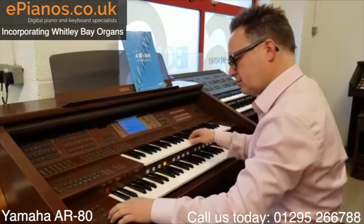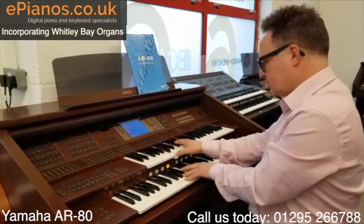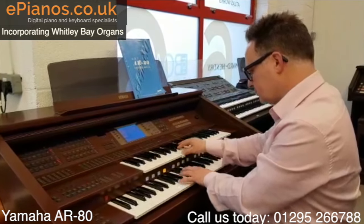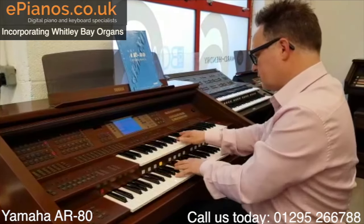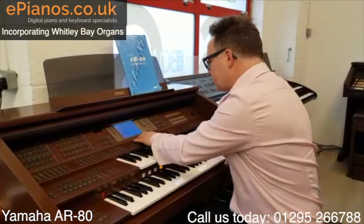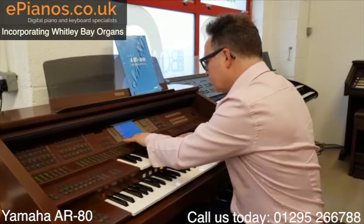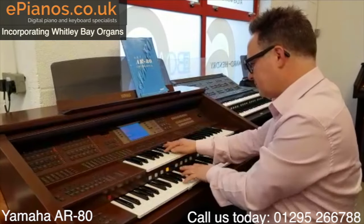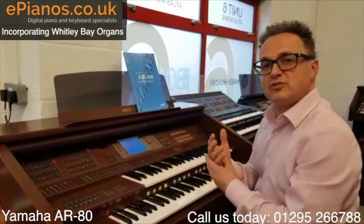Solo trombone. And some great trumpet sounds — we go to trumpets. Really good solo instruments too.